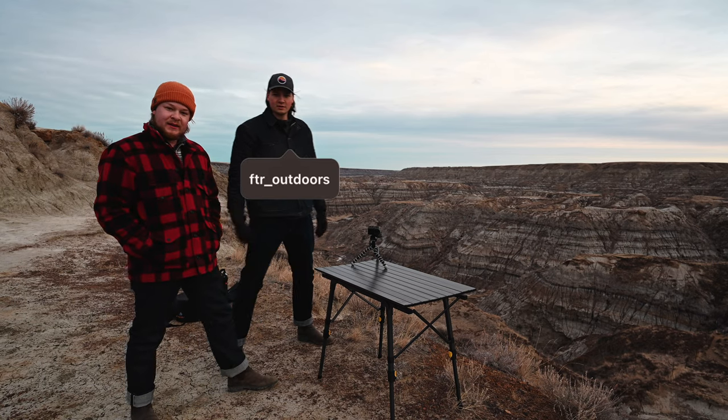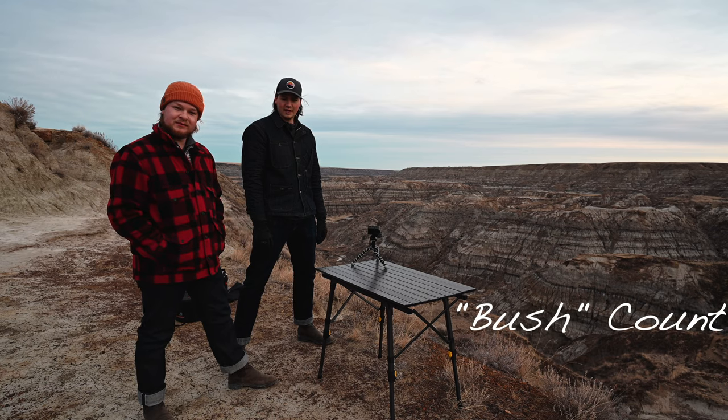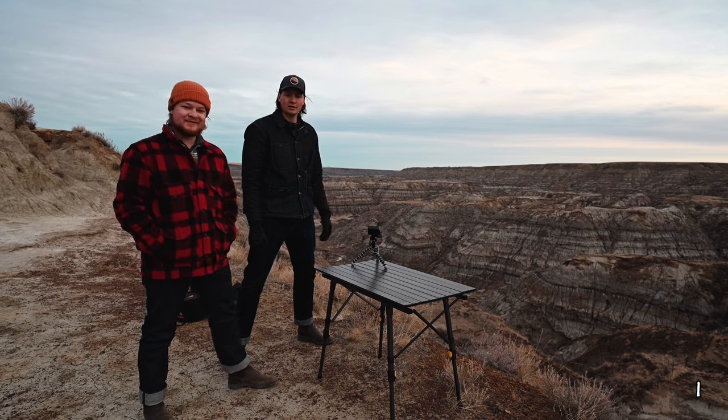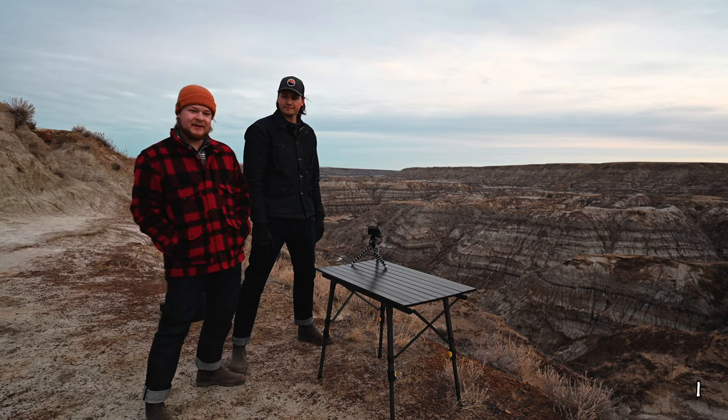All right, how's it going everyone? My name is Devin, I'm James. Welcome to today's bush cook. It's currently 7:45 in the morning. What is this — Horse Thief Canyon or Steve Canyon? We're canyon cooking — canyon bush cooking — and it's bush breakfast.